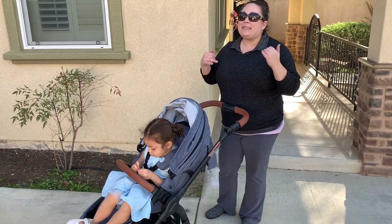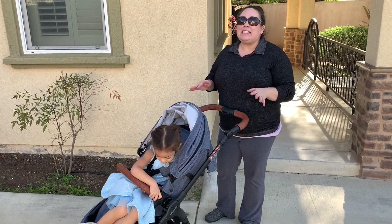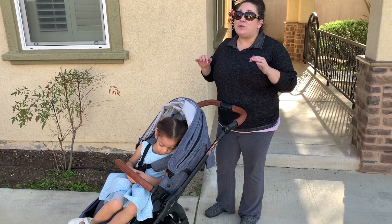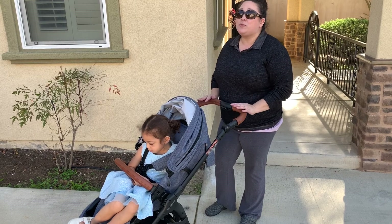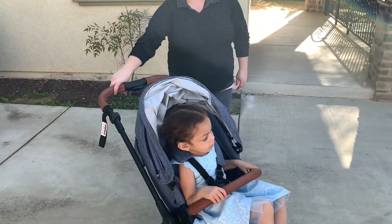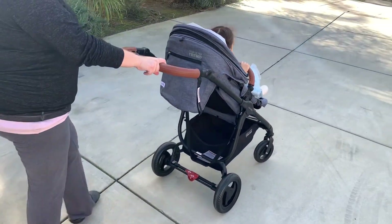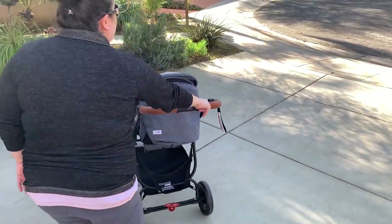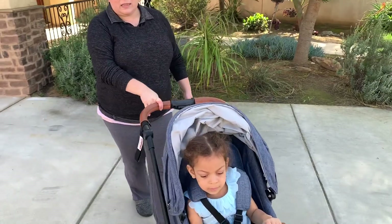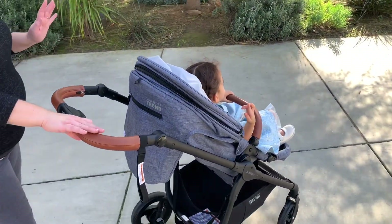One thing I didn't mention at the start — because for me it's a given — is the ease of push with Valco strollers. The single strollers push exactly like their doubles: a one-finger glide. I push through Trader Joe's with just my pointer finger and thumb. These strollers are so lightweight, they just glide — the smoothest push I've ever encountered.